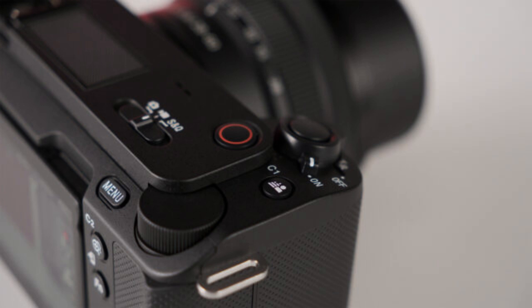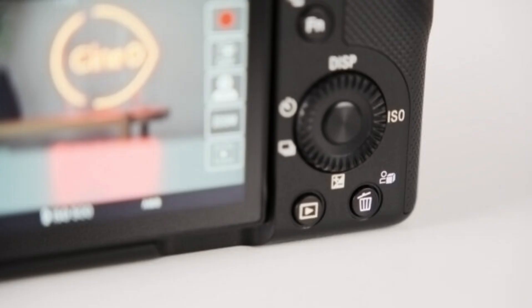You'll also find two exciting buttons in this area: a bokeh switch button and a button dedicated to product shooting. The bokeh switch button lets you open or close your aperture to isolate a subject, and the camera will automatically compensate for the exposure change by adjusting the shutter speed and ISO. The product showcase button will be handy for vloggers and YouTubers holding a product to the camera and wanting to focus on it instead of their face.